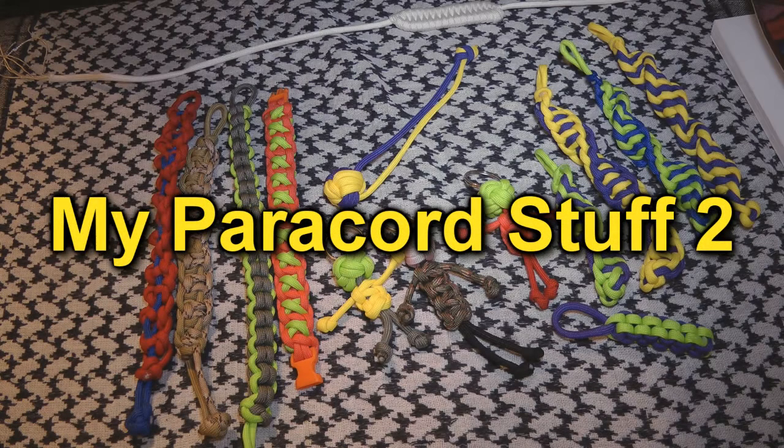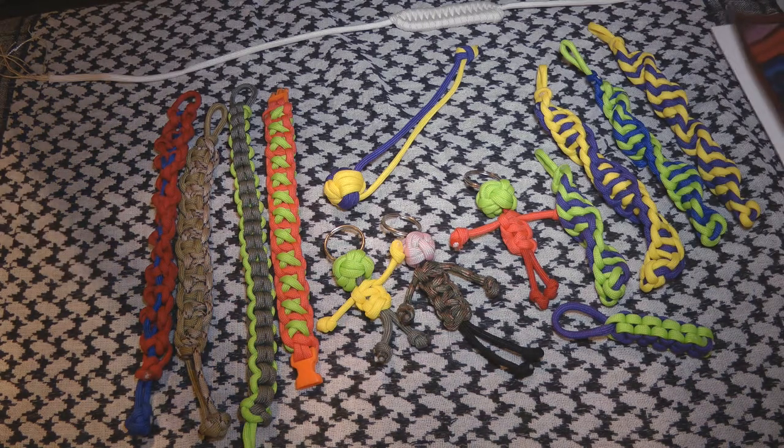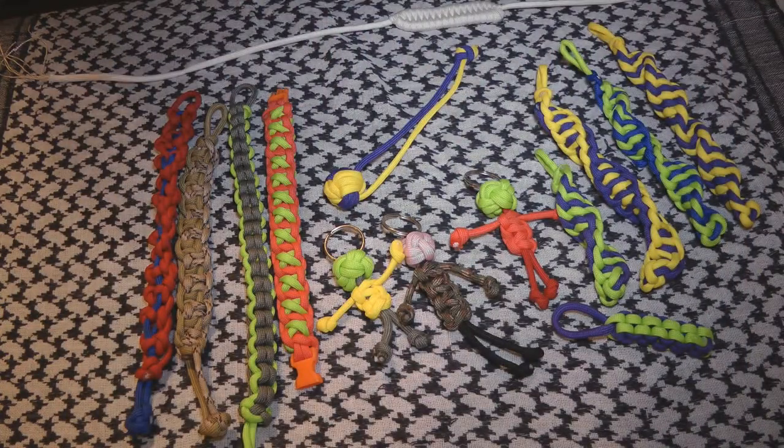Hi folks, it's been a month or so since I did my first paracord video. Since then I've been working my way through the paracord fusion book as well as experimenting some.